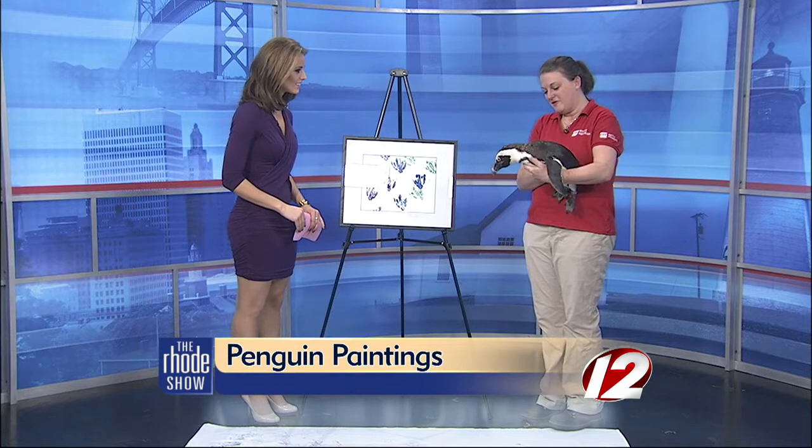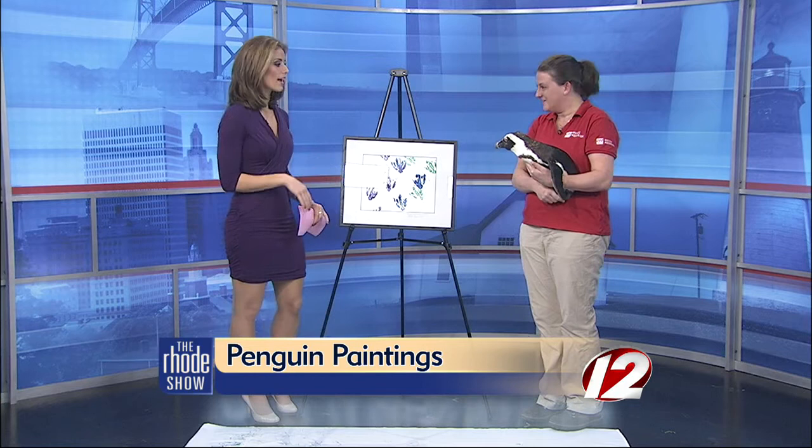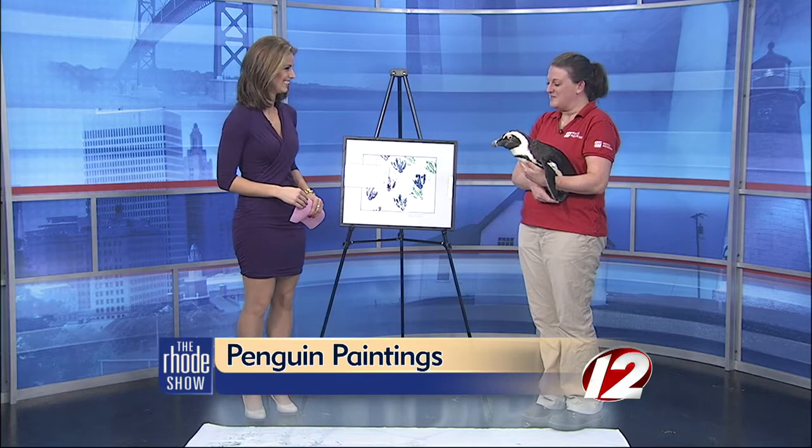Good morning. I have with us one of our African penguins from Mystic Aquarium. His name is Gray Silver. He is a male — Penguin Picasso, if you will. We have quite a few at the aquarium, but he is one of our very special penguin painters.